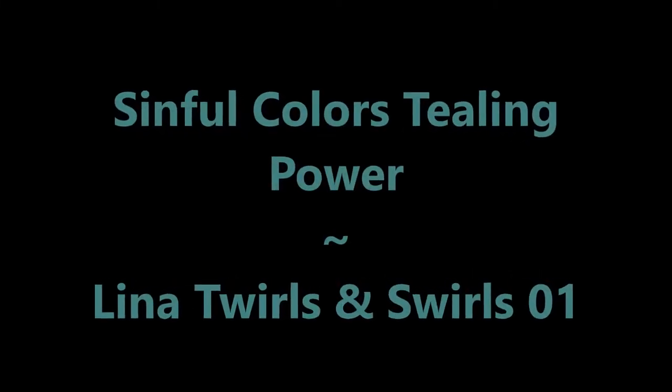Hello, my friend. Welcome to my channel. Today I've got Sinful Colors Teeling Power, and I'm going to be stamping.